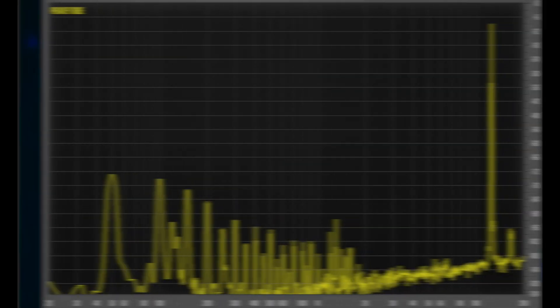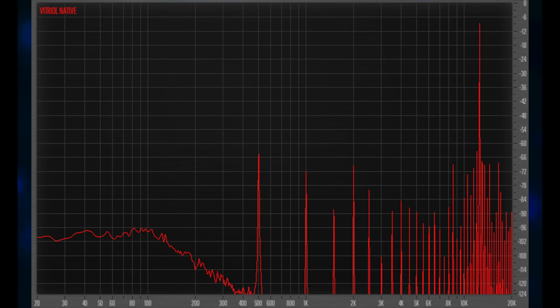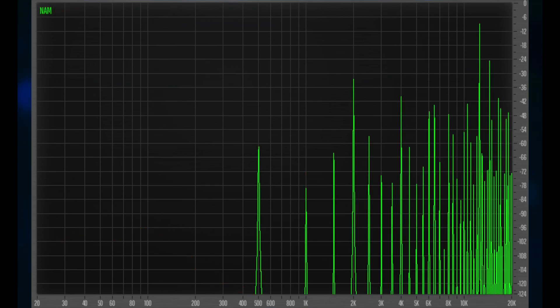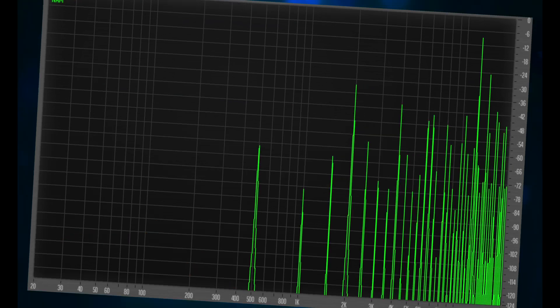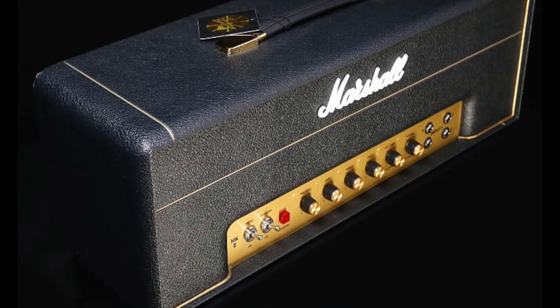Well, should we be concerned? Real amps don't have aliasing. Modelers will exhibit various degrees of aliasing and you will see and maybe hear frequencies inside the audible band. So the less aliasing, the closer the model is to a real amp.